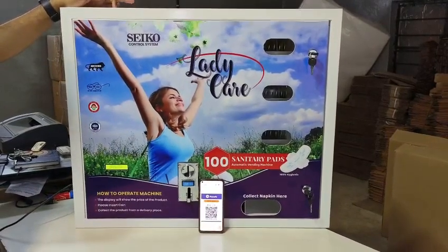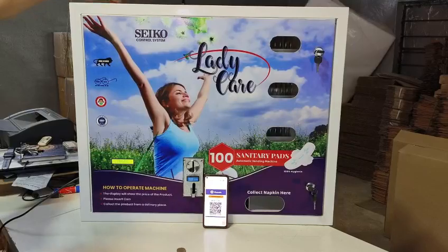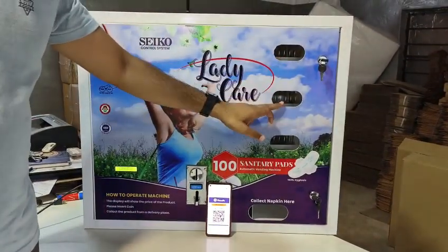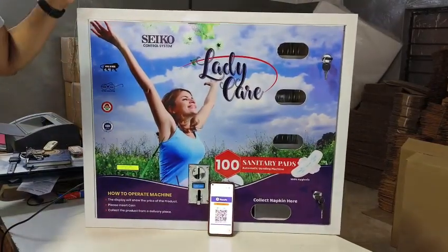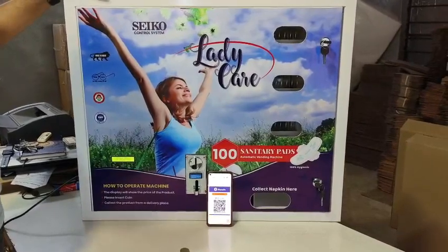This is a sanitary napkin vending machine with 100 napkin storage capacity. This is a napkin showing window. This model has both payment options.